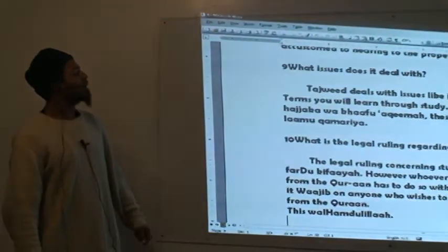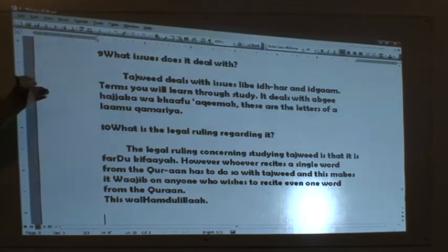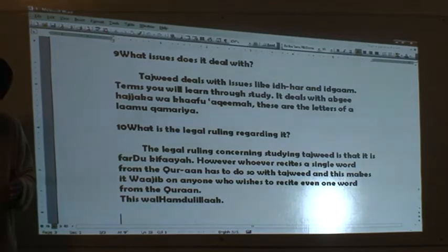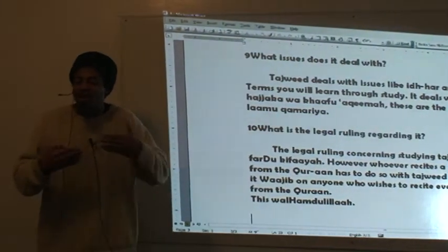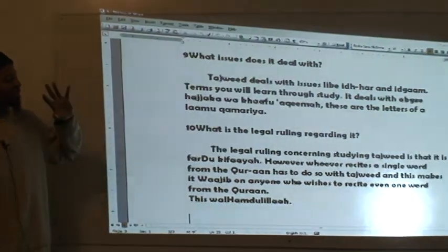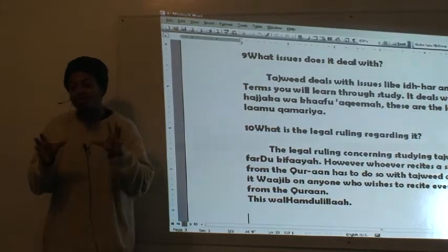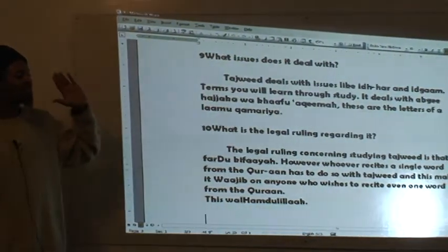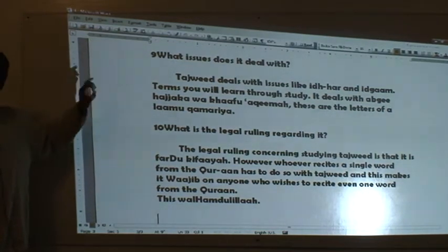What issues does Tajweed deal with? Tajweed deals with issues like Idhar and Idgham — terms we learn through study. It deals with issues tied to the letters. Idhar is a letter that when you hear it, you recite it clearly. Idgham is 'dakhala shay'in fi shay' — to enter something into something else. We won't understand the full reality of that until we get to the letters. It also deals with things like 'Abdi hajjaka wa khaffa aqima' — the letters of the Huroof Qamariyya. These are rules of Tajweed: how to recite those individual letters.